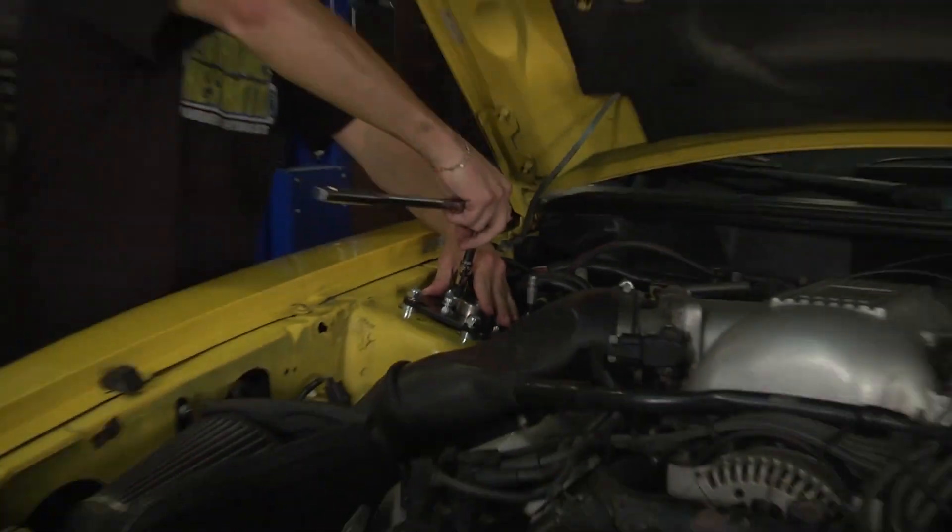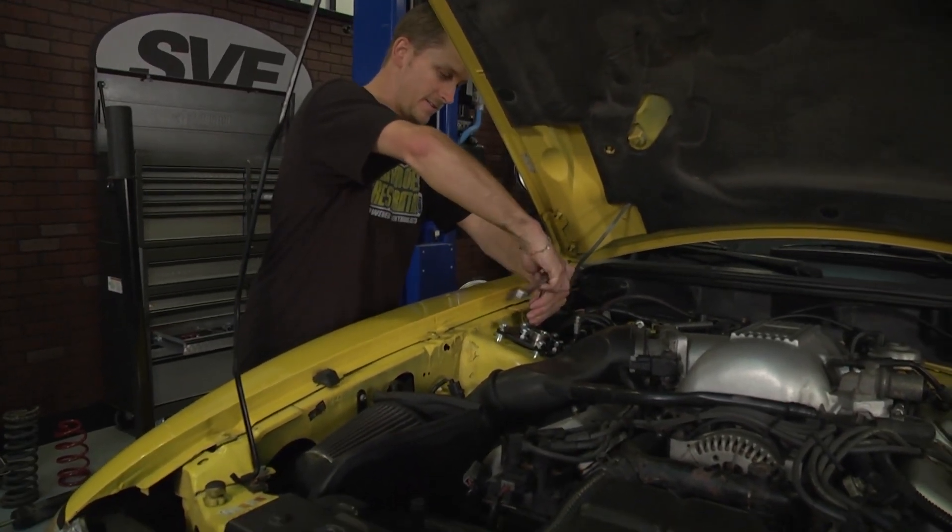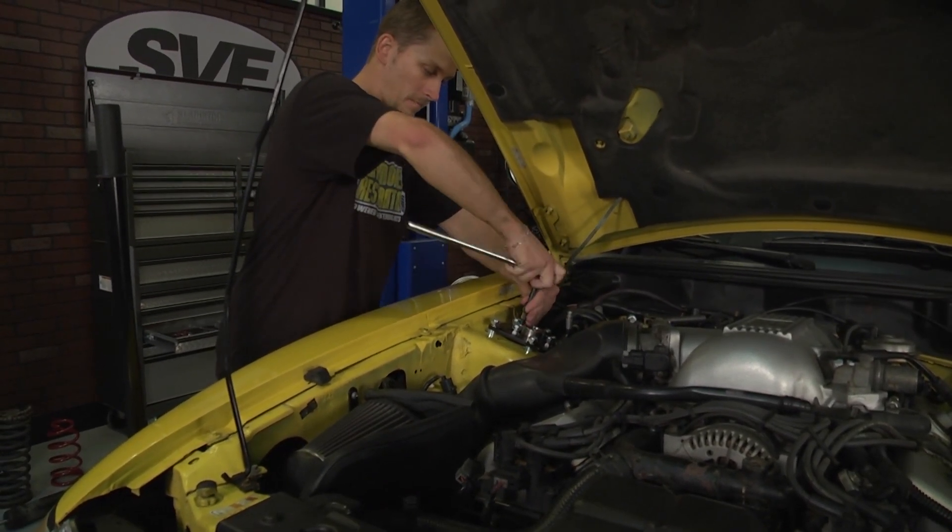Go ahead and assemble your new caster camber plates, tighten everything down, put the car on the ground, and get ready for your alignment.